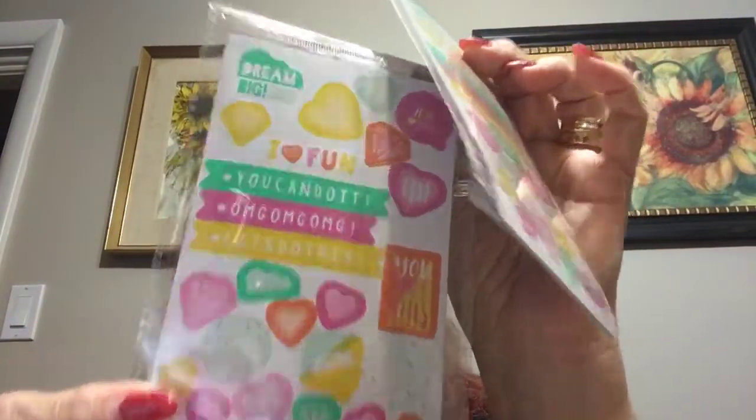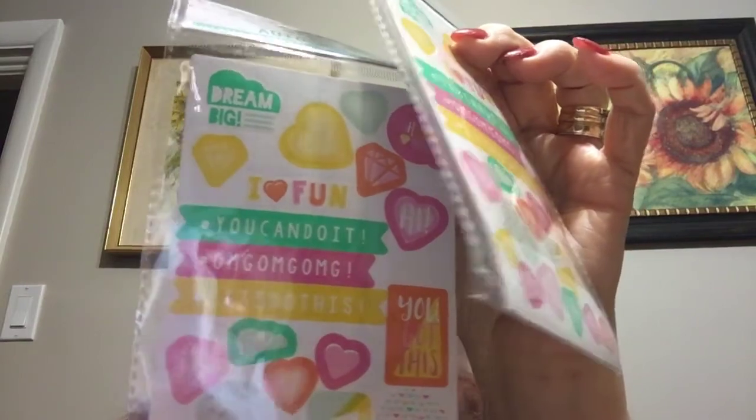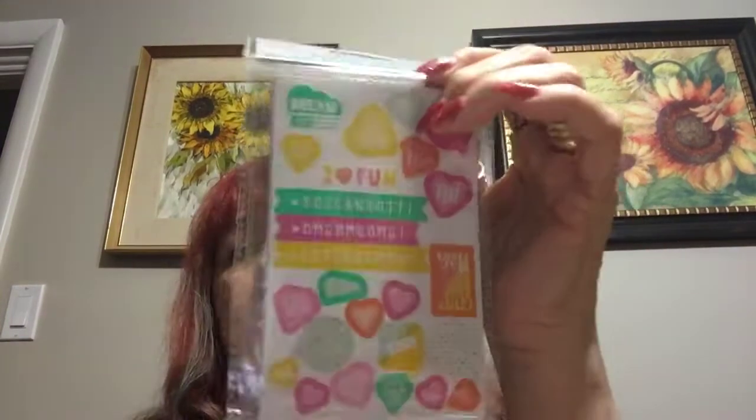I also bought a couple packages of these stickers that they had in the same category, and I don't know how many are in them. These are all $1.25, but it doesn't say how many are in here — it says four sheets. But anyways, I like some of the sayings on it, so I'm either going to use it for pocket letters or for my day timer.